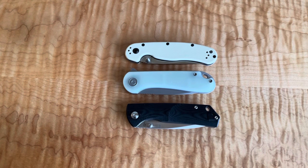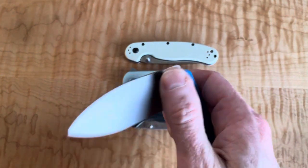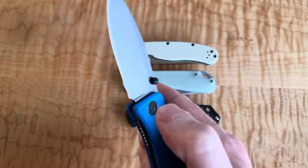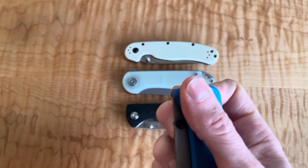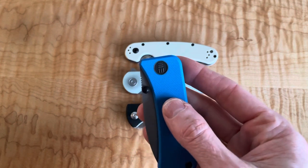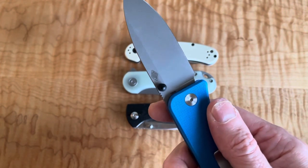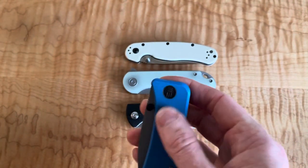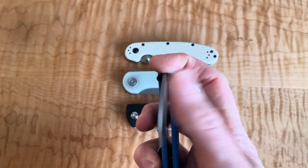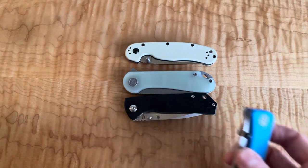The only ~$100 knife I feel competes on value is one with an S35VN blade and a much better all-around build. The Banter was arguably one of the best value knives when it came out, but since then knives in the $60-$80 range have come out that compete directly. For the $100 range, it's still a very hard knife to compete with — it just works really well.